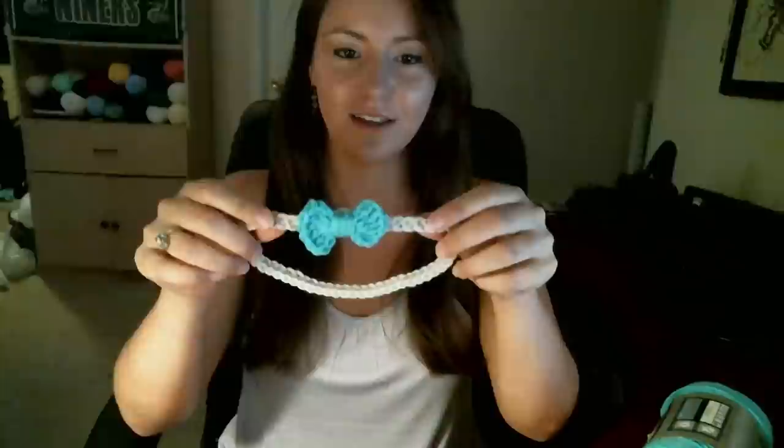Hi everyone, this is my first crochet tutorial. I'm super excited to get to share this with you guys. My best friend's mom, when I was in the fourth grade, took the time to teach me how to crochet, so I'm really excited I get to show you something.